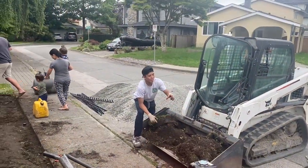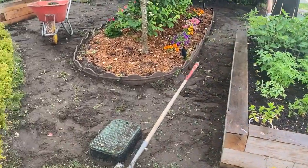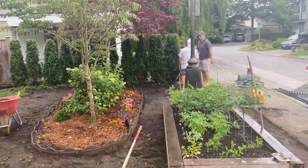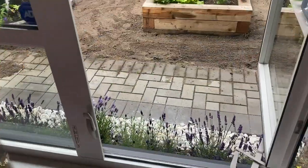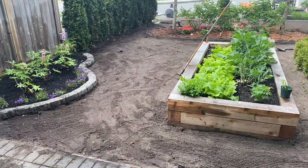Oh yeah, absolutely. This is the crushed rock that's going to go in and form the base for the artificial turf here today. A little bit of rain this morning, not going to hinder the removal process as we set this rock in. And already looking out the window, a big improvement on the front yard.